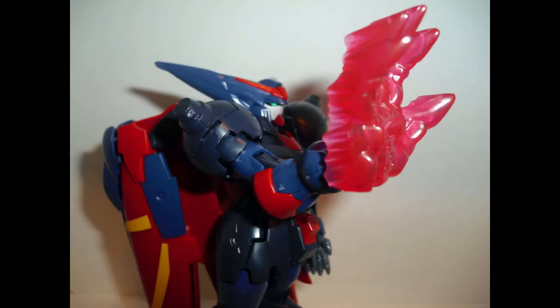I enjoy building Gunpla, and I plan to keep making vids, but any donations I receive will help me to do this thing I enjoy that much more. Thanks for listening.